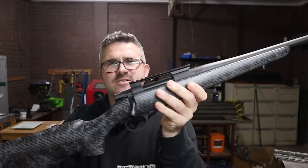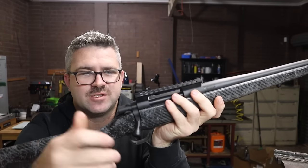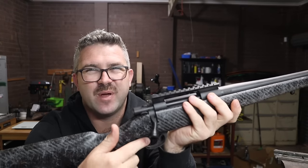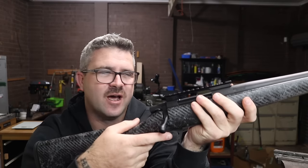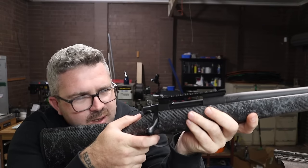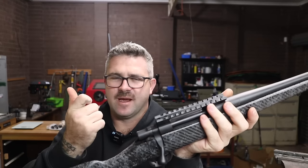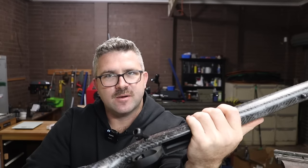Before I pull it apart, I'll quickly test that trigger. It's a two-stage trigger, which I love — so that's a really good feature for me. I trigger-pull-gauged this at two and a half pounds for break, but it feels like a heavy two and a half pounds. It's not the crispest trigger — it feels more to me like a four-pound trigger than a two-pound trigger — but I'll probably end up playing with it anyway. It's definitely not a terrible trigger.